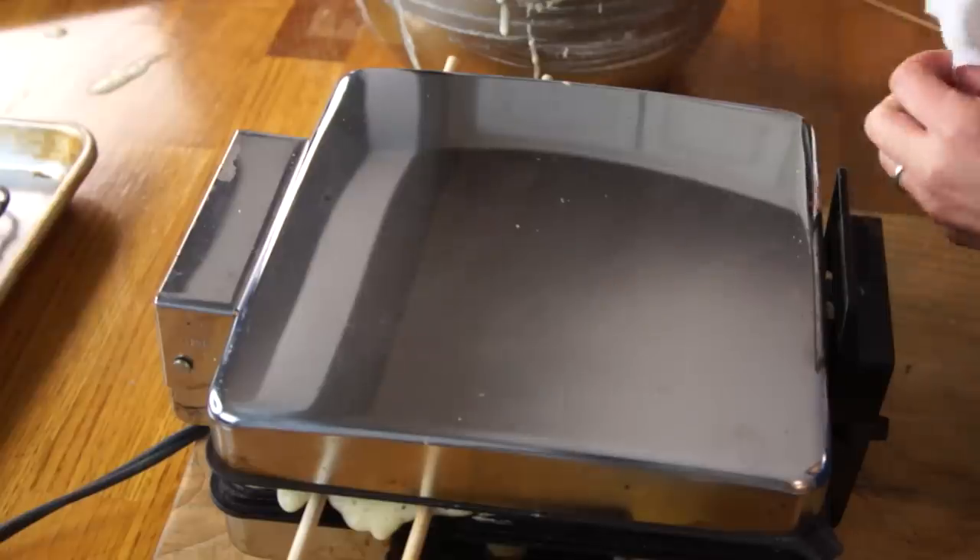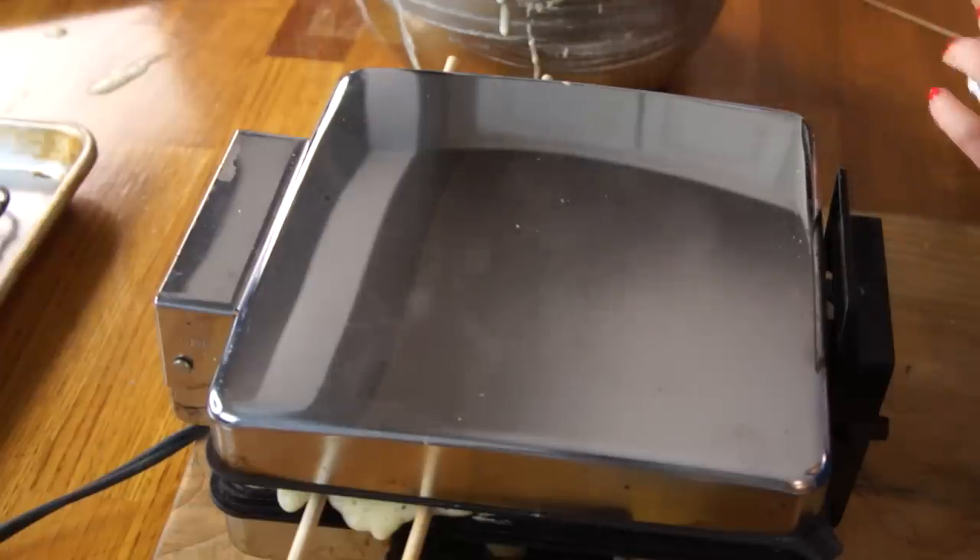It smells so good — I wish I had smell-o-vision for you. It smells yeasty, like freshly cooked bread, and meaty, like grilled hot dogs, like summertime. It's a nice combination. This waffle iron has been a great investment for me. I bought it at a thrift store in Portland, Oregon, years and years ago — I think I got it at the bins, so I paid almost nothing for it. And it's been great.